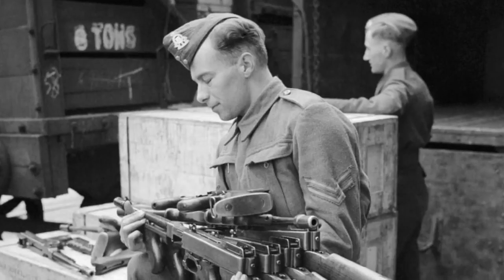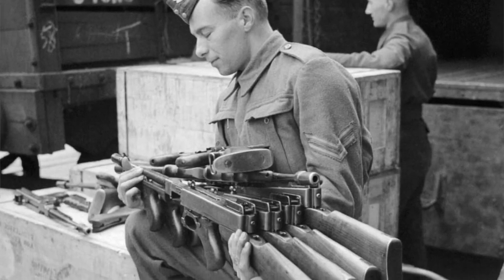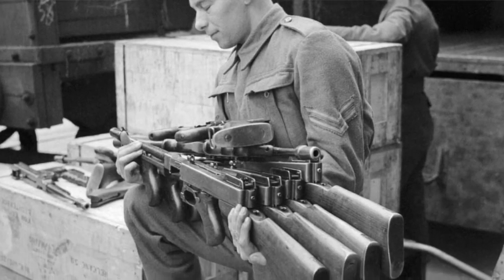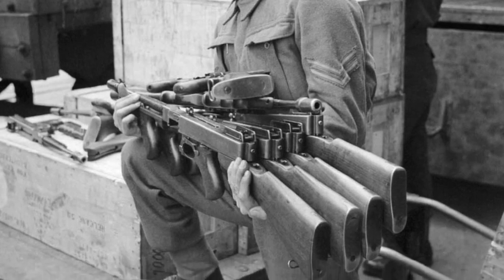Number five: following World War I, with the need to market the Tommy gun to a new group of people, the very first government purchase of the Thompson machine gun in large numbers was by the U.S. Postal Service, which at the time was seeing a spike in armed robberies of post offices.